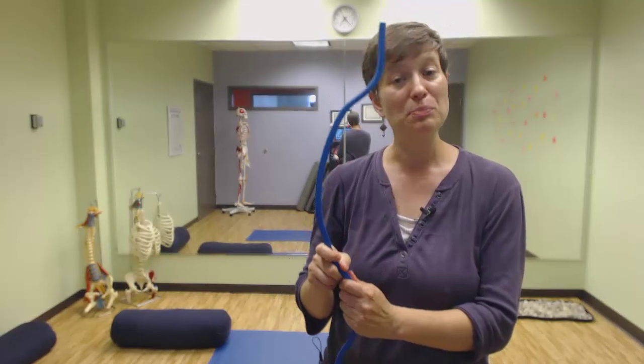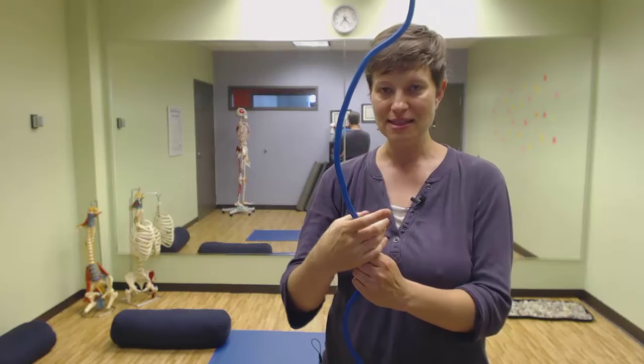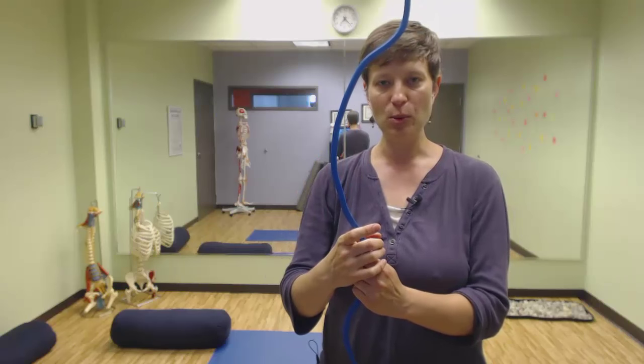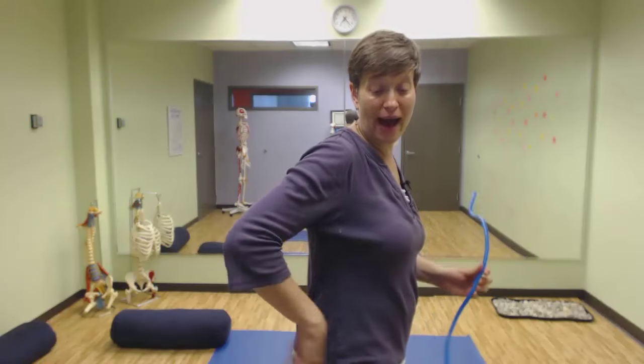One vertebra is moving slightly forward in front of another to accommodate that lifting motion. And it's not good for your spinal cord, it's not good for the discs, it's not good for the ligaments that help to support your vertebrae, and it's not good for the muscles of the low back.